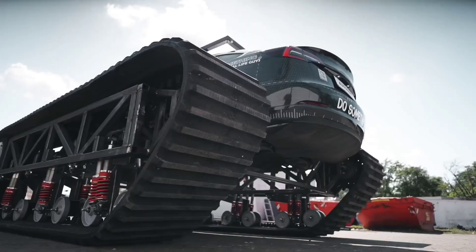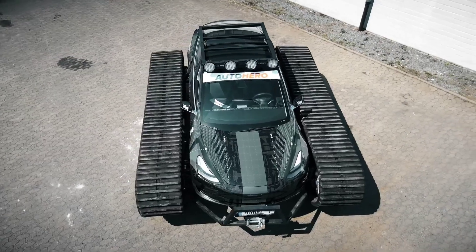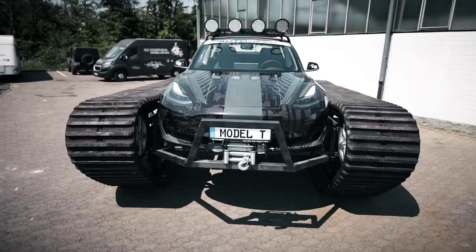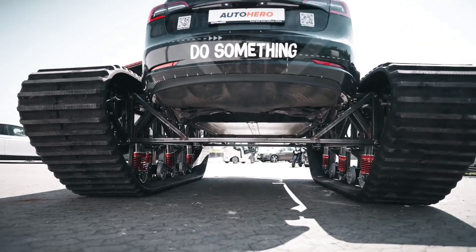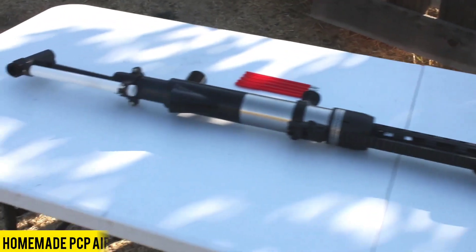Interestingly, the vehicle for this project was sourced from an online used car store. An open invitation is extended to Elon Musk to explore the opportunity of experiencing this unique off-road Tesla creation.